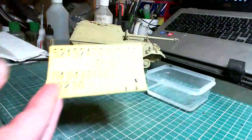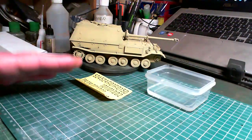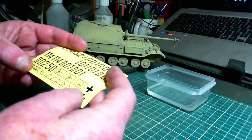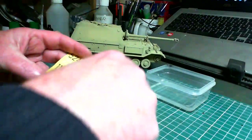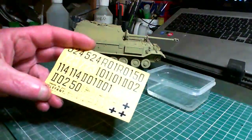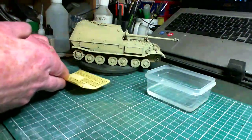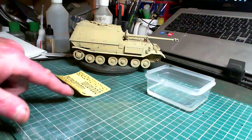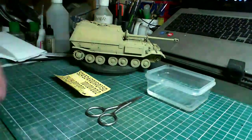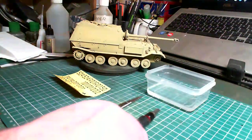You will need your decals — we're using the ones that came with this kit. Then you'll need something to cut them out, because you don't wet the whole sheet. I remember when I was a kid I used to wet the whole sheet and you'd be trying to slide them off — I've learned an easier way to do it. You'll need either scissors or a hobby knife, either one will do.